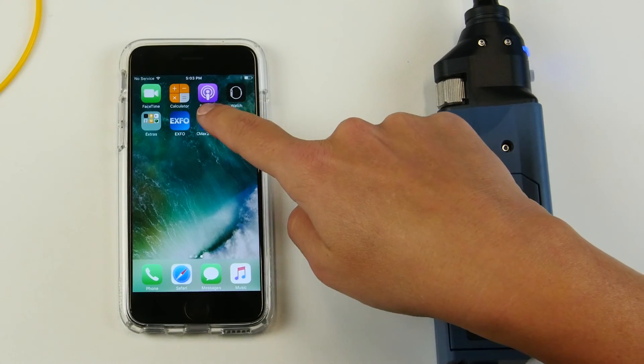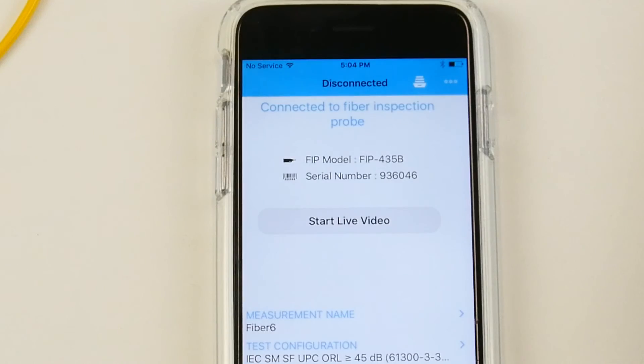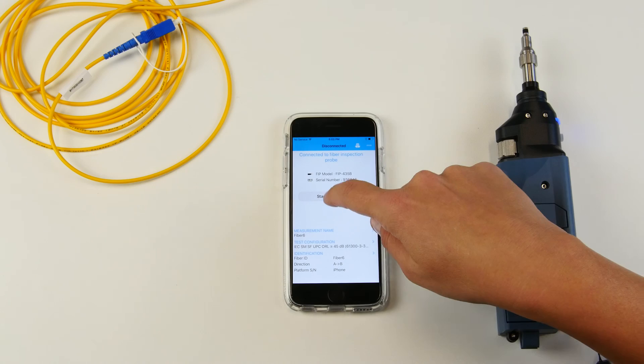You can simply launch the application. You can now see that the FIP 435B is connected to your phone and start live video mode.